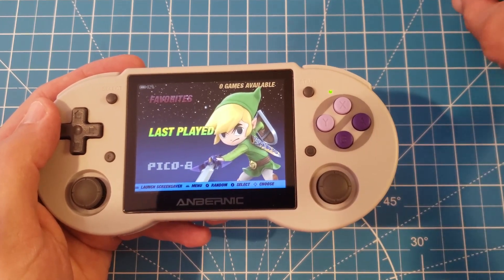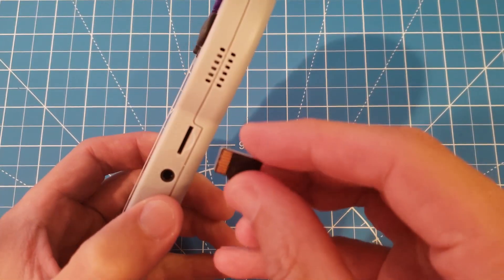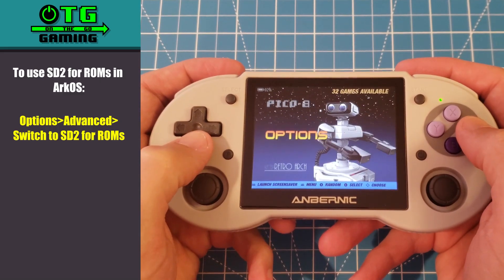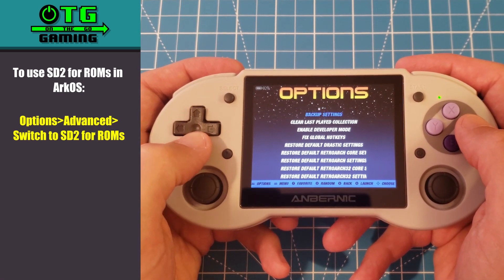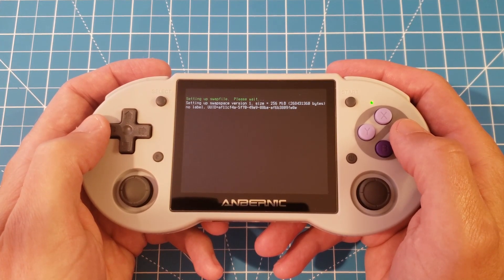Here's what ArcOS looks like once it's loaded. If we're going to use a second SD card, go ahead and put it in the second SD card slot. The second SD card needs to be formatted into one of the formats specified on the ArcOS wiki — I would recommend exFAT. Then go to the Options menu, select Advanced, and scroll down and select 'Switch to SD2 for ROMs.' This will set up all the necessary folders on your second SD card.